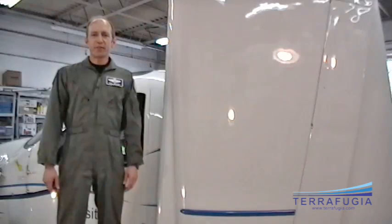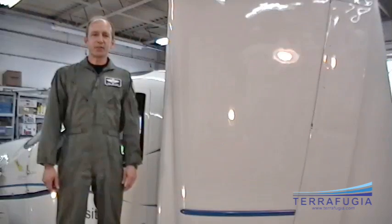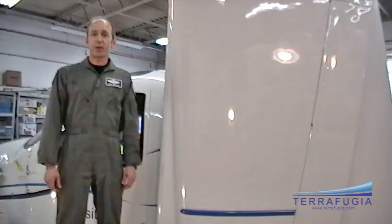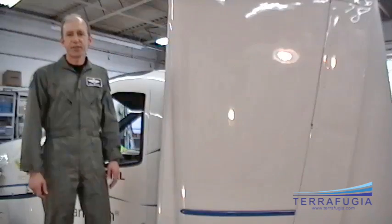Hi, I'm Phil Matier, the test pilot for the Terrafugia Transition, and I want to tell prospective pilots a little bit about flying this airplane. This is the second video I've done — I talked right after the first flight, and now I've had 28 takeoffs and landings in the Terrafugia Transition.